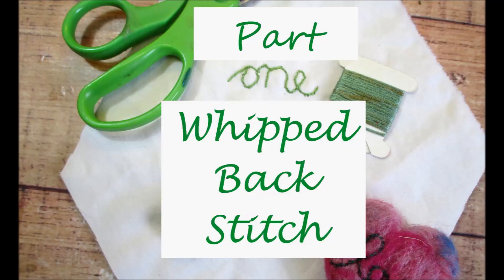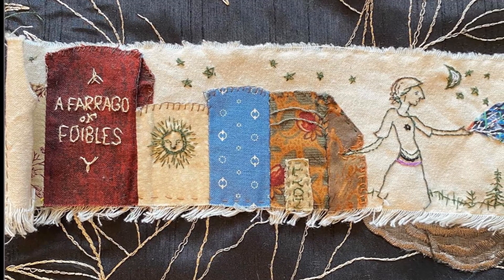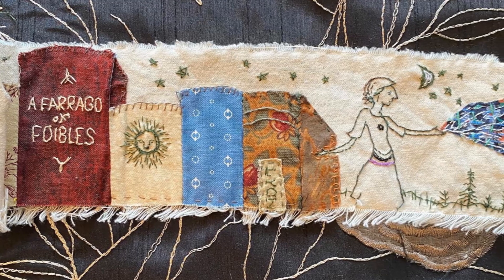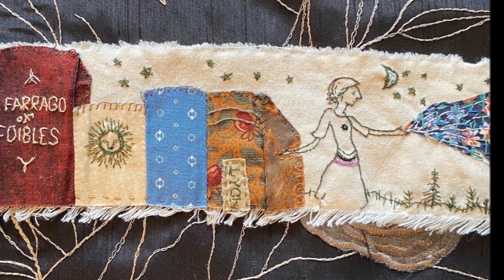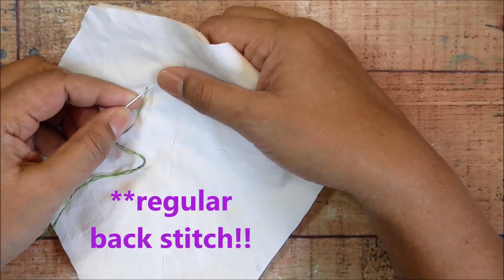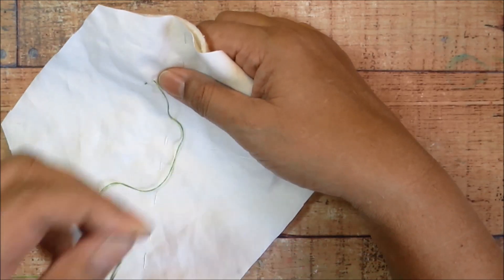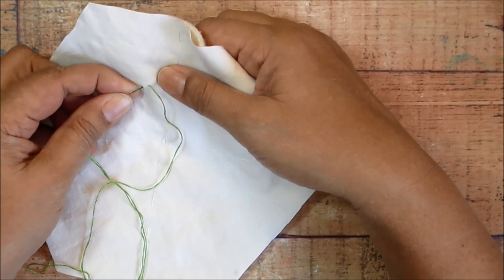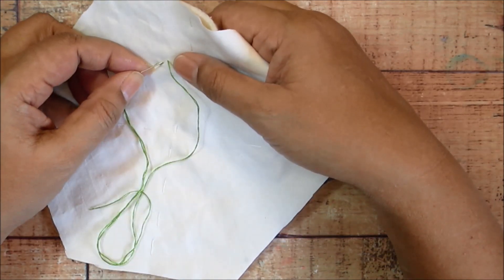The stitch that I use most often by far to create words and detailed outlines is called the Whipped Back Stitch. I used it a lot in my library scroll for the words and also for images like this figure here. The way this works is you start out with a regular running stitch. You take the first stitch forward and then come up ahead of that stitch, then go backwards to fill in the space left between where you are and the previous stitch.